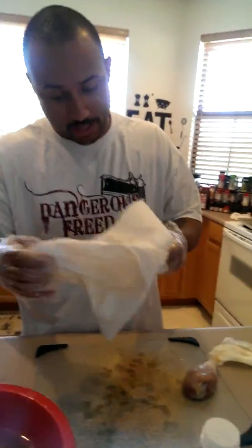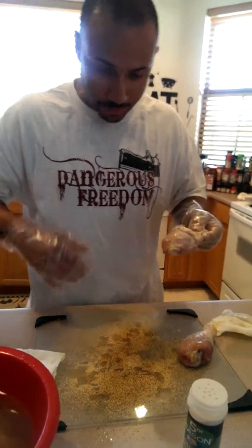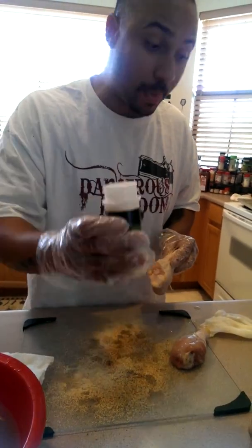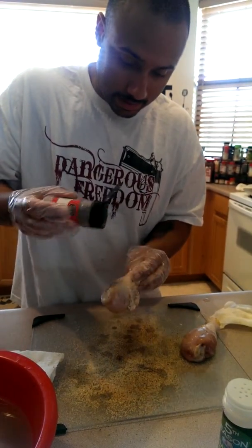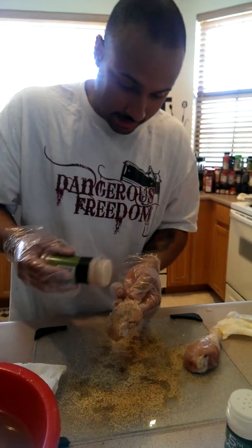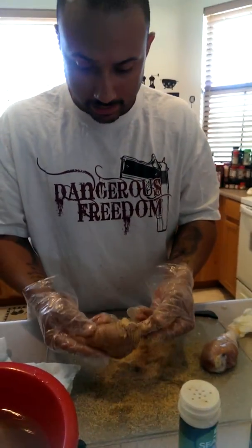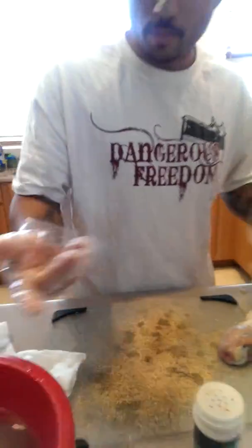Pat dry it — you don't want it all watery. You don't want water dripping down onto your floor; that's a trip hazard, right? Season up your chicken. Garlic powder, pepper, your special seasoning — don't ask, I won't tell. Season it right. Now that's good chicken right there, okay? And you repeat the process.